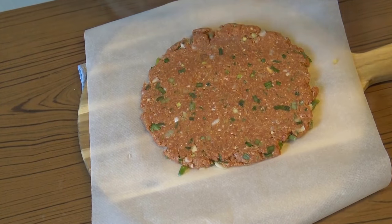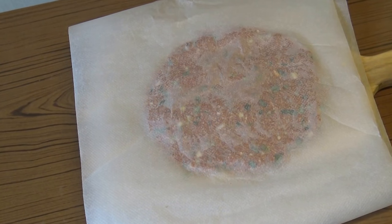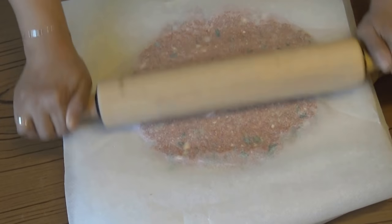Place the meat between two parchment papers. Roll up with the help of a rolling pin into a rectangular shape.